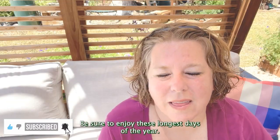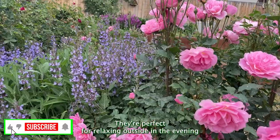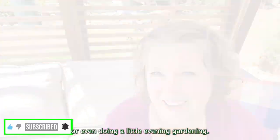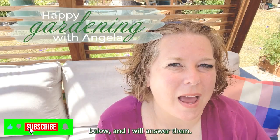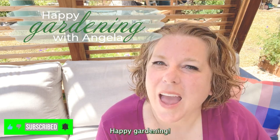Be sure to enjoy these longest days of the year — they're perfect for relaxing outside in the evening or even doing a little evening gardening. If you have any gardening questions, be sure to drop them below and I will answer them. And don't forget to like and subscribe. Happy gardening!